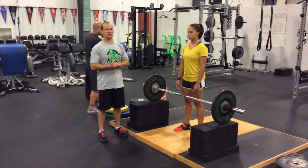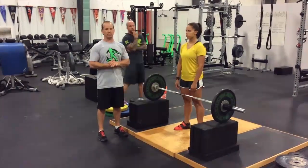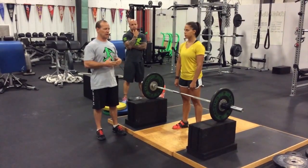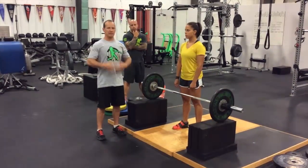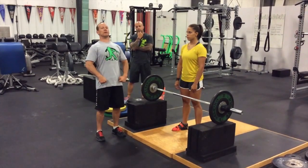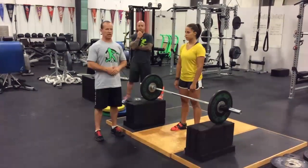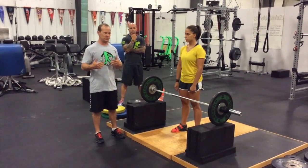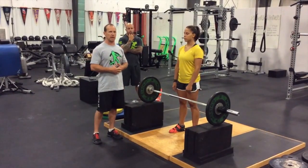Oftentimes what we see a lot of athletes do is the grip-it-and-rip-it method, in which they initiate their action with the bar by yanking up on the bar with their arms, pulling with their back, and it really just becomes hard work more than it is serving the purpose of developing that lower body explosiveness Josh was talking about.